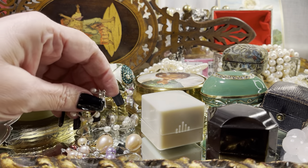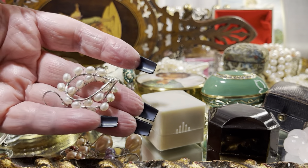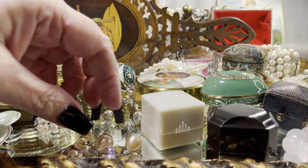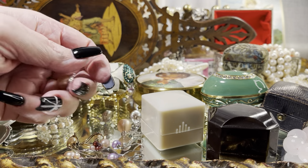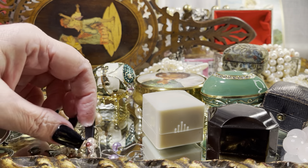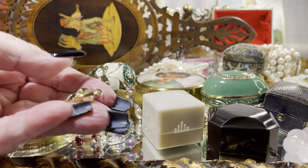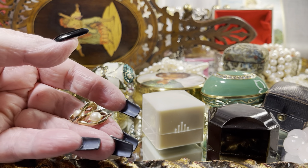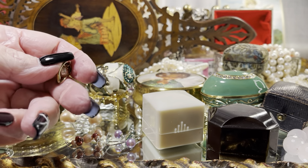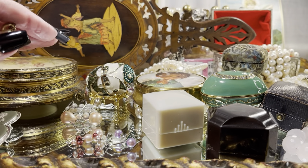All of the pearls on the tray, except for this one pair, are cultured. That's cultured on sterling. These beautiful large peach ones are cultured on sterling. There are pink ones, there are lavender ones. These are absolutely beautiful sterling with gold over — they dangle. They're a very soft clip, very comfortable to wear.